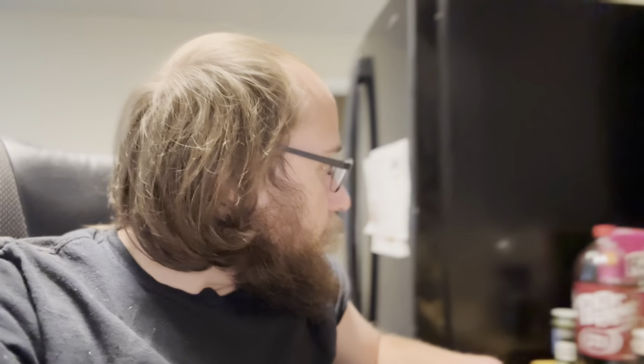Hey guys, welcome back to another video. I kind of started this video a little late, so excuse me for that, but I thought I would bring you along as I am making barbecue chicken today.